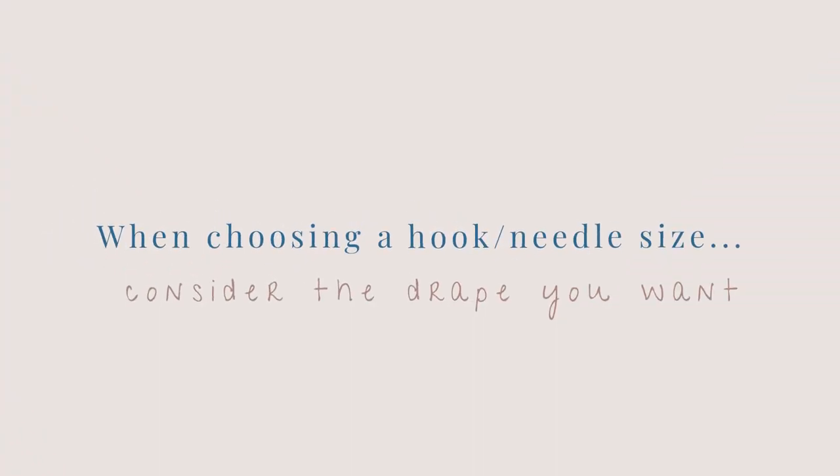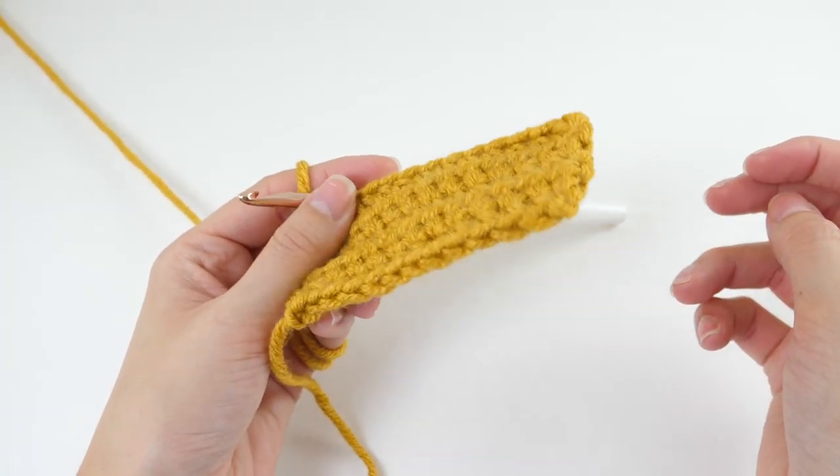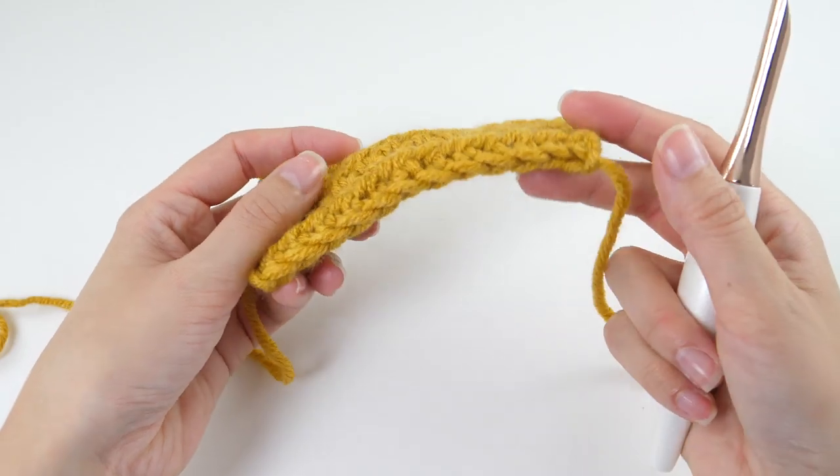When you're thinking about choosing the right hook or needle — and by the way, this is all applicable for knitting as well — the first thing you'll need to do is consider the drape you're going for. Drape is really just how something flows on your body, how the fabric itself flows. This sweater I'm wearing is super light, not stiff, not thick, not bulky — it just has a nice drape.